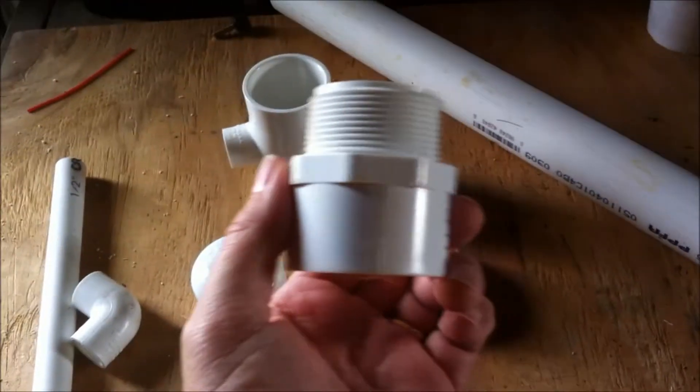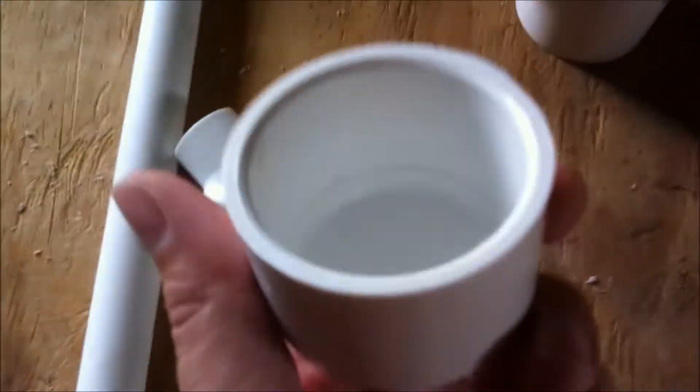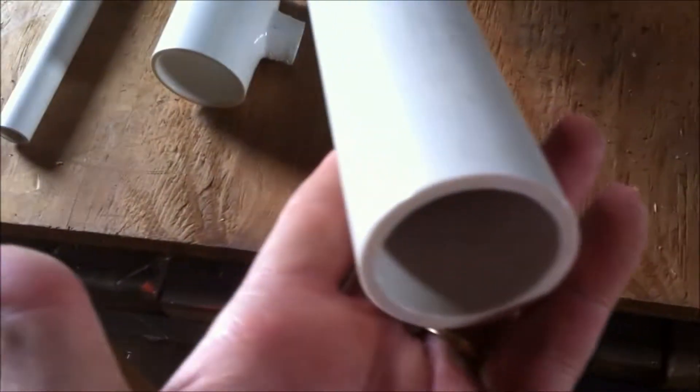Here is your materials list. First thing is we have an inch and a half collar, threaded on one end. We have an inch and a half threaded cap. An inch and a half cap regular, slick glue on. We have the inch and a half collar T. Half inch pipe, which we will explain later. And we also have a half inch elbow. And of course we have the inch and a half pipe.